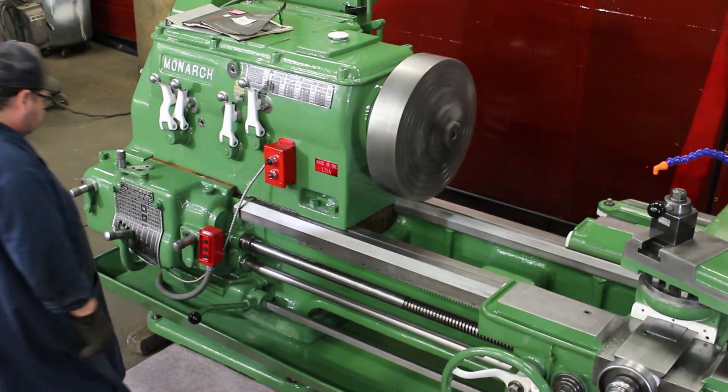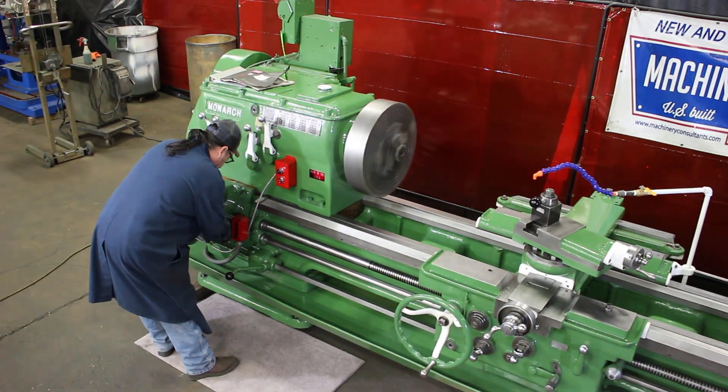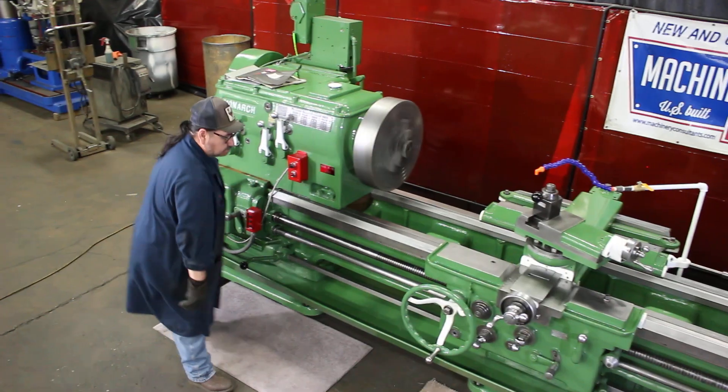500 RPM. Very nice. Two and a half minutes in.